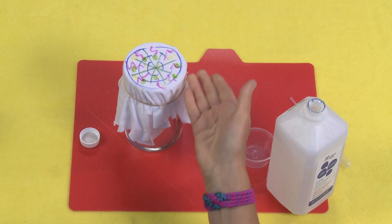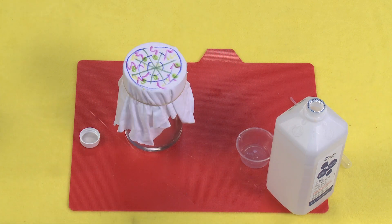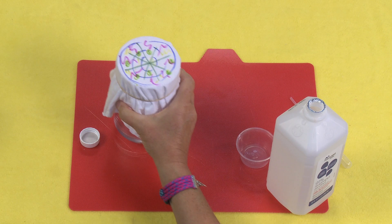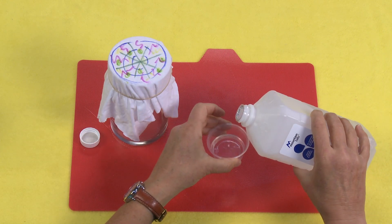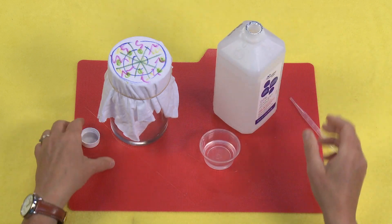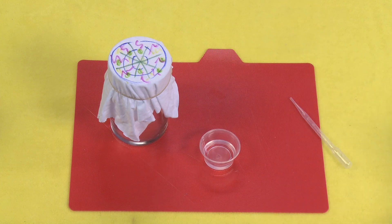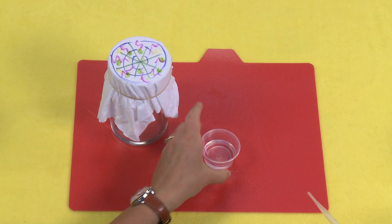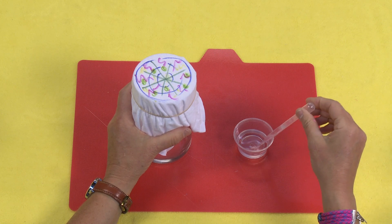Try taking water and just adding a little drop to this and see what happens. Then do a second one and add the rubbing alcohol. You could try this with a whole bunch of different liquids — hydrogen peroxide, bleach — just be careful and don't inhale the fumes. You can try all kinds of different liquids and see what the reactions are.